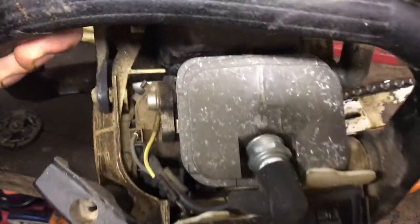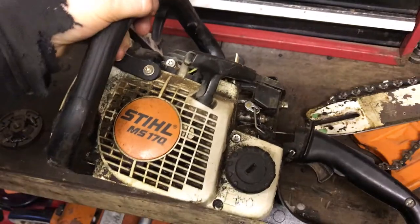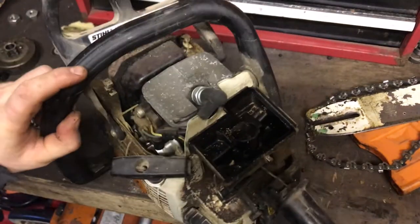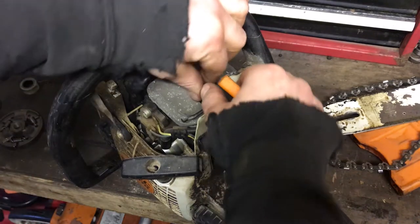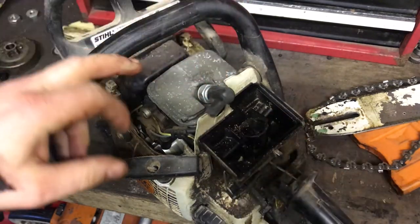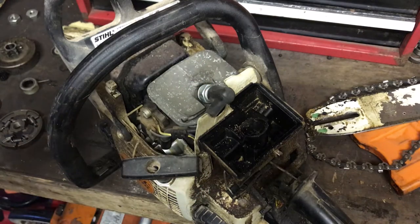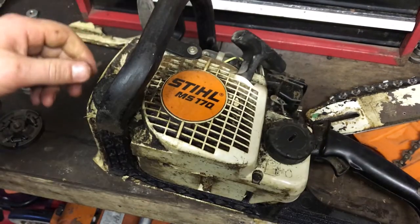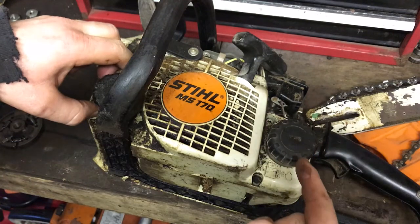The plug doesn't look too bad - it looks new. I'll get that out and make sure the spark gap is set properly, it's all clean and there's no fouling. I'll probably leave that in and do it after cleaning.